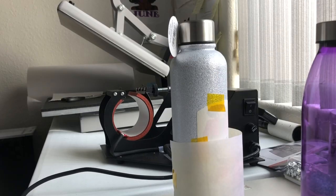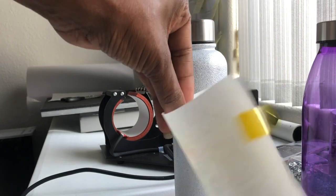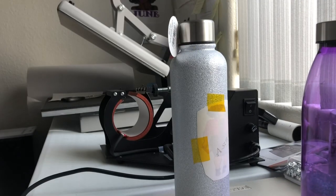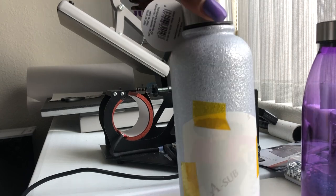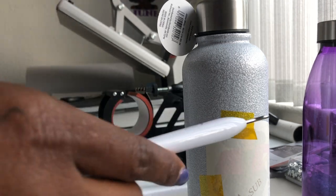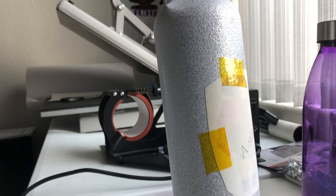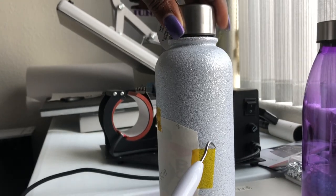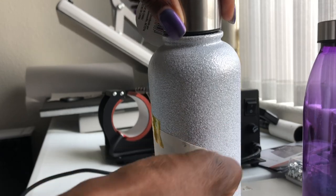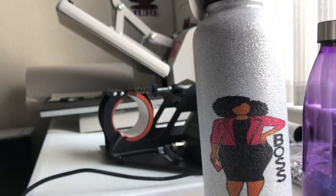I just took the water bottle out of the heat press. Here's the butcher paper that I wrapped around it — you can see how the ink bleeds through. You never want to reuse this because it will bleed through your next product. I use this little tool from my Quickie machine to take the tape off. Before putting it in the mug press I put some extra tape on top to make sure everything stays down. It's kind of hot, so let it cool for a little while so you won't burn yourself. Now I'm going to pull the tape off — and voilà, there we go! Here's our awesome water bottle!